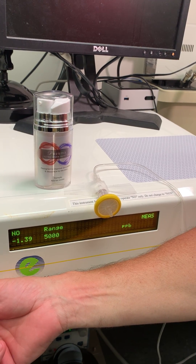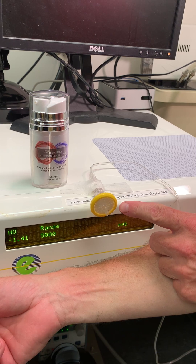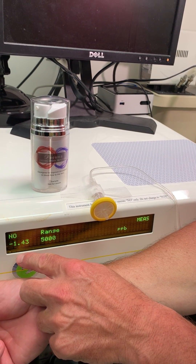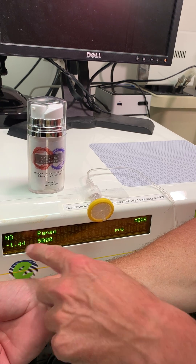We're here in the lab, and this is a nitric oxide analyzer. This is a gas phase nitric oxide detector, and this will be the readout of nitric oxide. So when nitric oxide goes up, you'll see these numbers change.